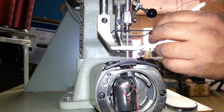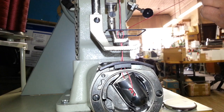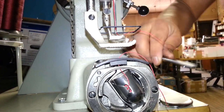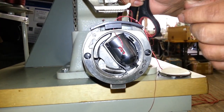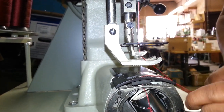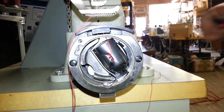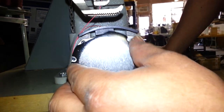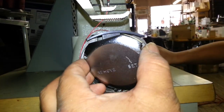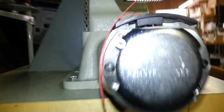Now you're going to turn your wheel one whole turn, and there your thread is out. Now you can cover. He's going through the hole on the foot and then putting the thread to the back, locking that in place.